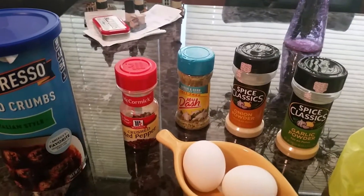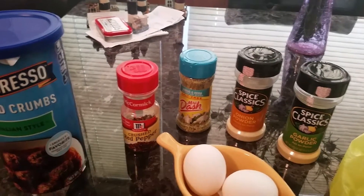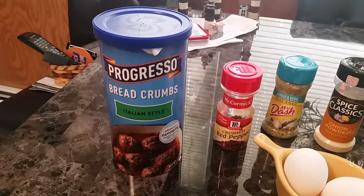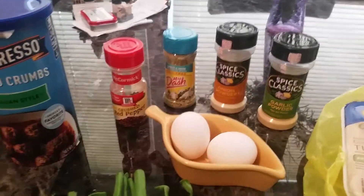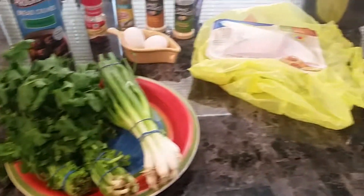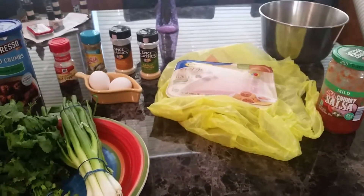I like a little crushed red pepper in there for some heat. Italian style breadcrumb — I always use Progresso because my mommy did. Two eggs, some scallions, and some fresh cilantro. Okay, so we're gonna get the ball rolling on this.